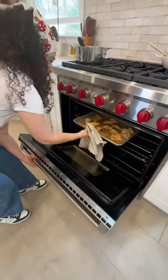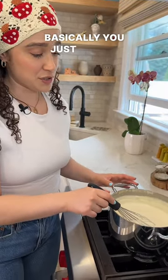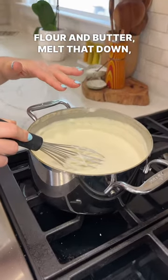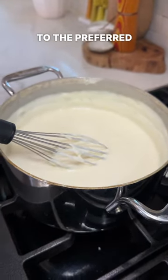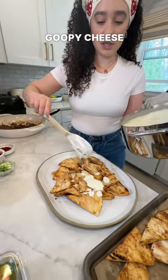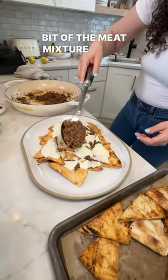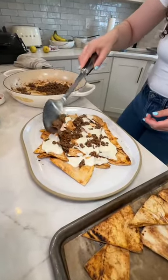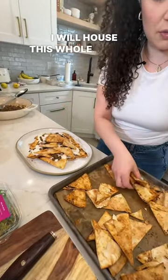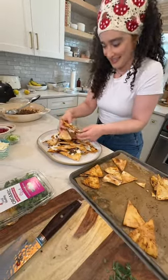These ones out first. Feta cheese Mornay — basically you just make a bechamel, equal parts flour and butter, melt that down, add some milk until it gets to the preferred thickness. So we get all of that goopy cheese on there. We're going to add a little bit of the meat mixture on this layer. We continue. I will house this whole platter of nachos by myself. More cheese.